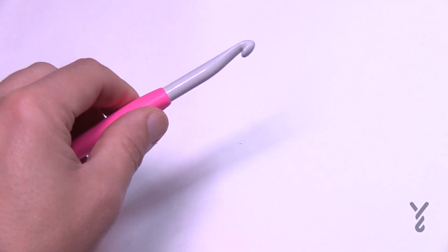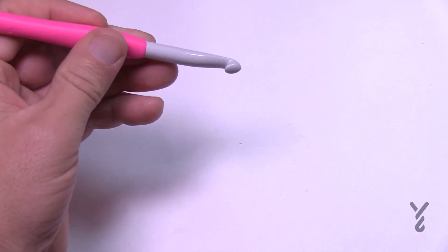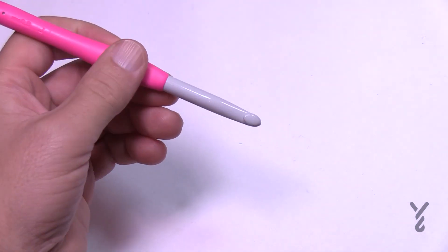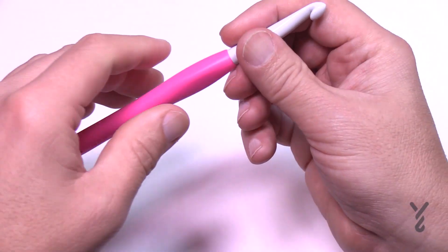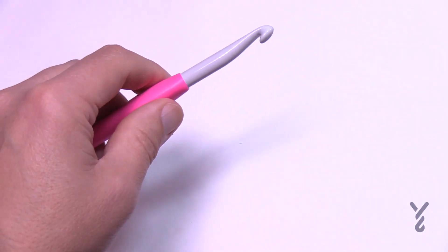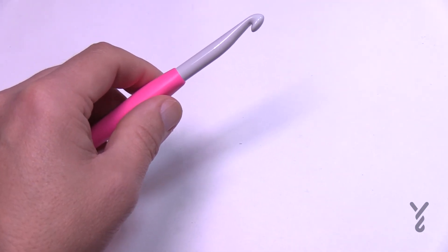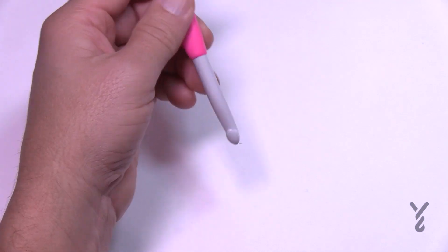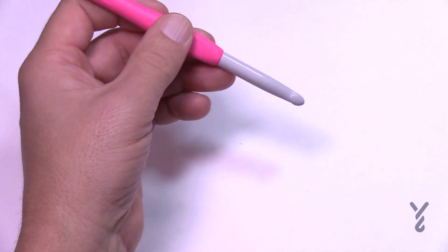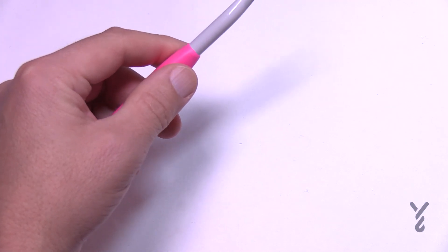I hold my hook like a butter knife. Some other crocheters hold it like a pencil, but I find that very uncomfortable and it doesn't work for me. My mom taught me to crochet this way. If you're deciding how to hold your hook long-term, I would recommend the butter knife method, because the pencil motion can impact your wrist over time from the repetitive movement.